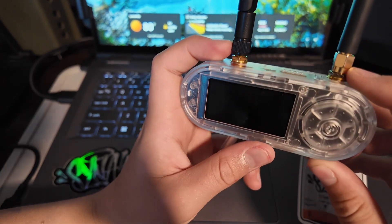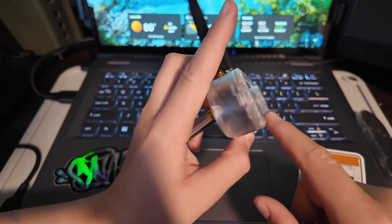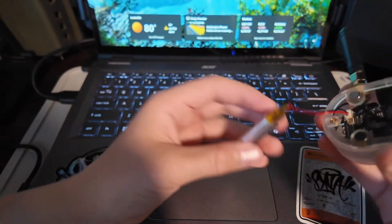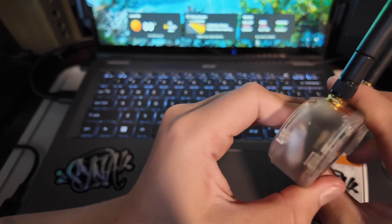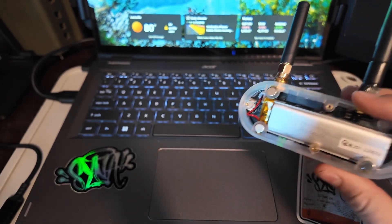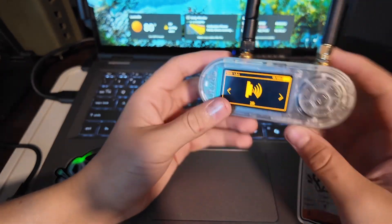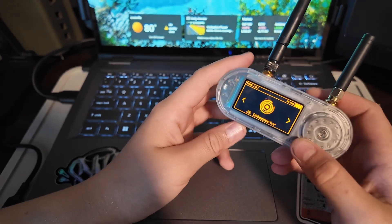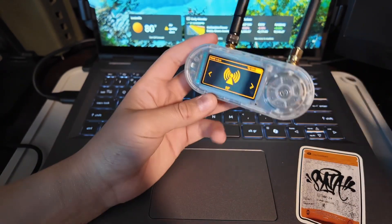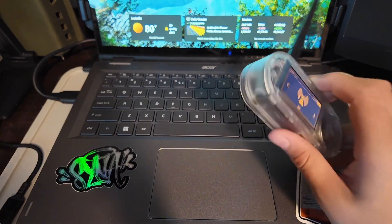And here we can actually see our RFID — that's how you scan cards. Let's try this out and see if it actually works. Another thing about this — drumroll please — it is not $200 like Flipper Zero. You can get this for like $60 on LilyGo's website. Shipping does take a while, but so does Flipper because of all these custom things. This is just a beautiful device.